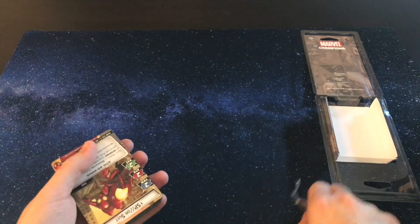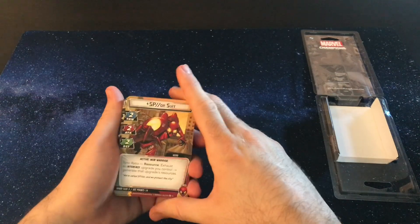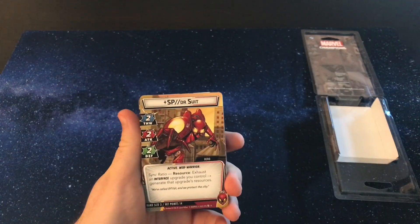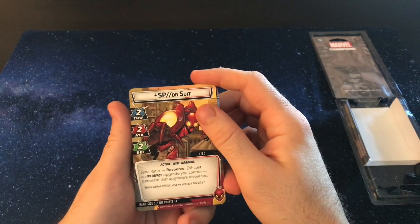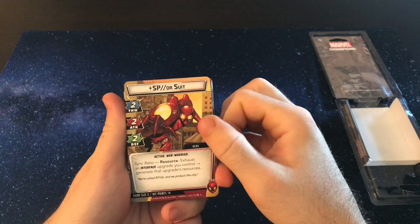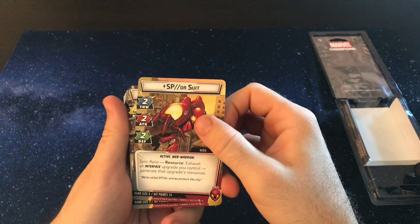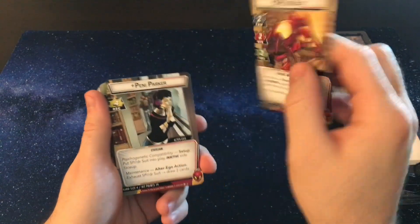So we're going to set this aside and take a look at the Spider Suit. It's a 2-2-2 hero with a three hand size, which seems startling, but Spider has a lot of ways to generate resources, which is cool. Looking at the hit points — 14, which is powerful as well. The Spider Suit gets a resource: you exhaust an interface upgrade you control and generate that upgrade's resource. So once you get all your interface upgrades out, you can use those as resources, which is pretty handy.